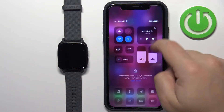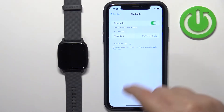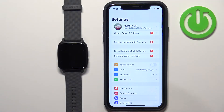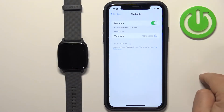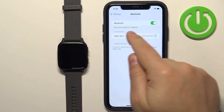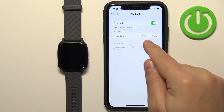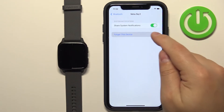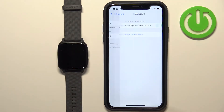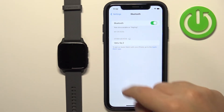Now we need to open the settings on our iPhone. In Settings you should find the option called Bluetooth and tap on it, and here you should see the list of My Devices and on it you should see the Venue SQ2 on the list. Tap on the Info icon next to it, tap on Forget This Device and tap on Forget Device, and the device should disappear from the list of My Devices.